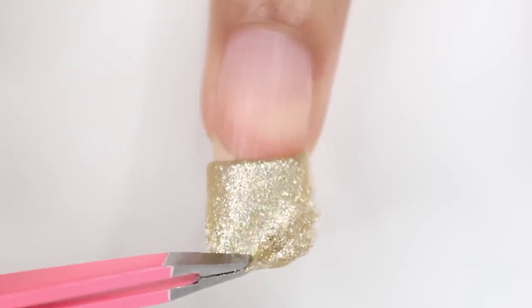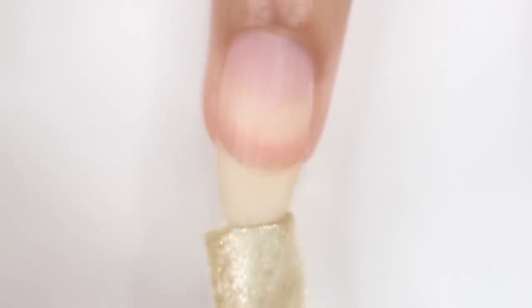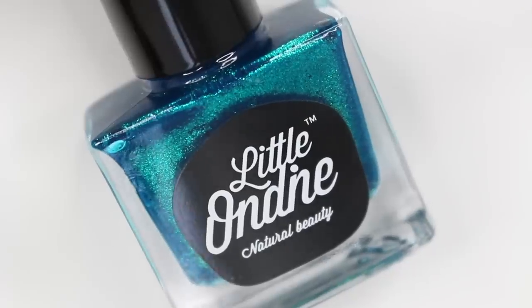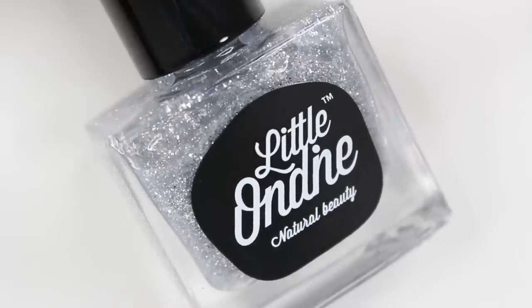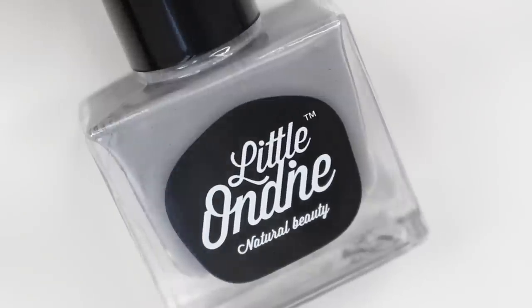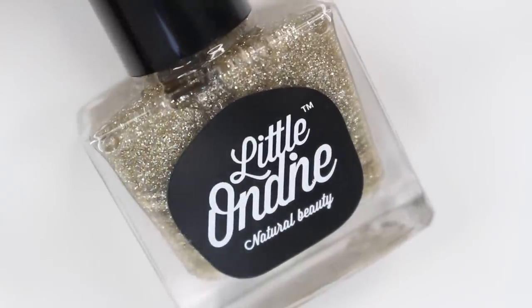Hey guys, it's Gabby. Welcome back to my channel. Today I'm going to be doing a swatch and review of the Little Ondine Nail Polishes, and this is a water-based and peelable nail polish. I cannot tell you how satisfying this is — it just comes off in one gigantic piece. Let's just get right into the video.